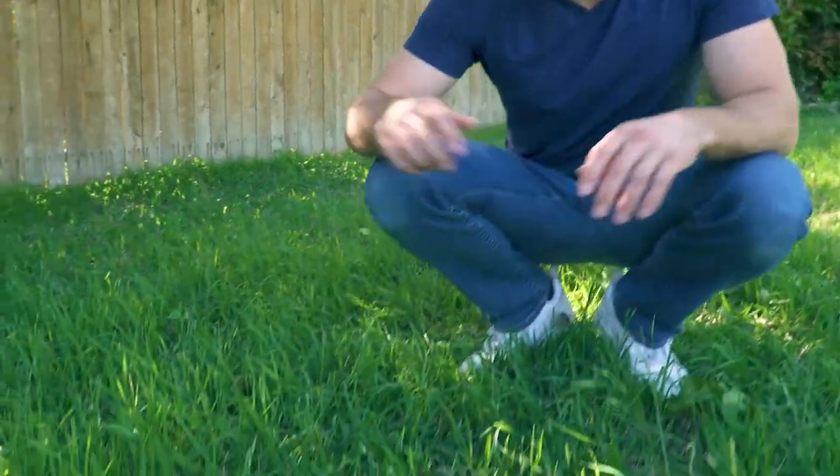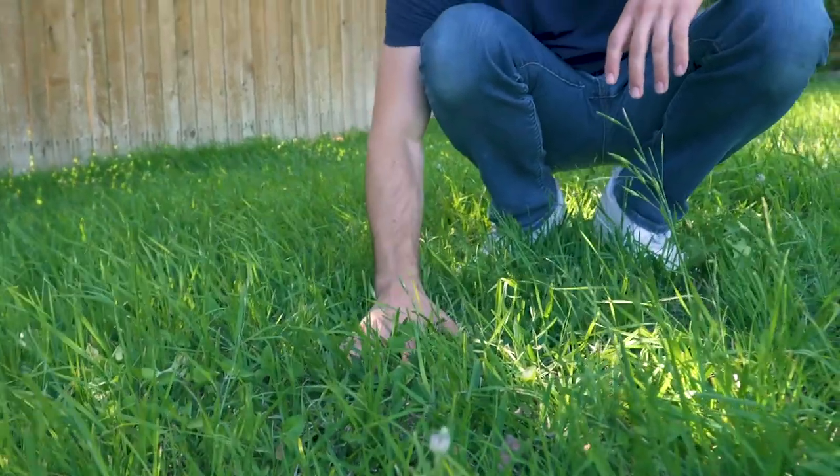To test out the lawnmower, I went over to my mom's house. There's a lot of different kinds of grass there, and lucky for me she hasn't mowed the lawn much this year, so it's thick and lush. I wanted to really put this lawnmower through its paces and see how it would do with an overgrown lawn.